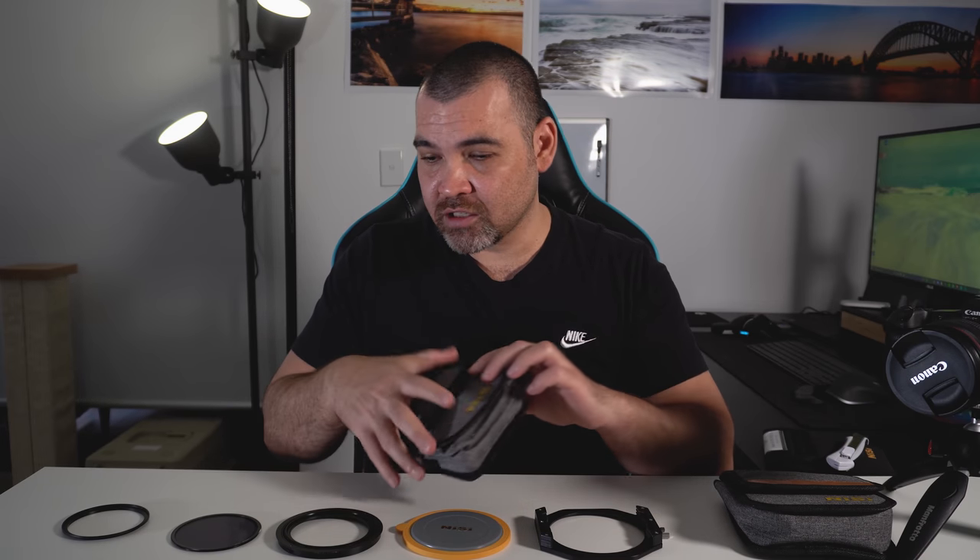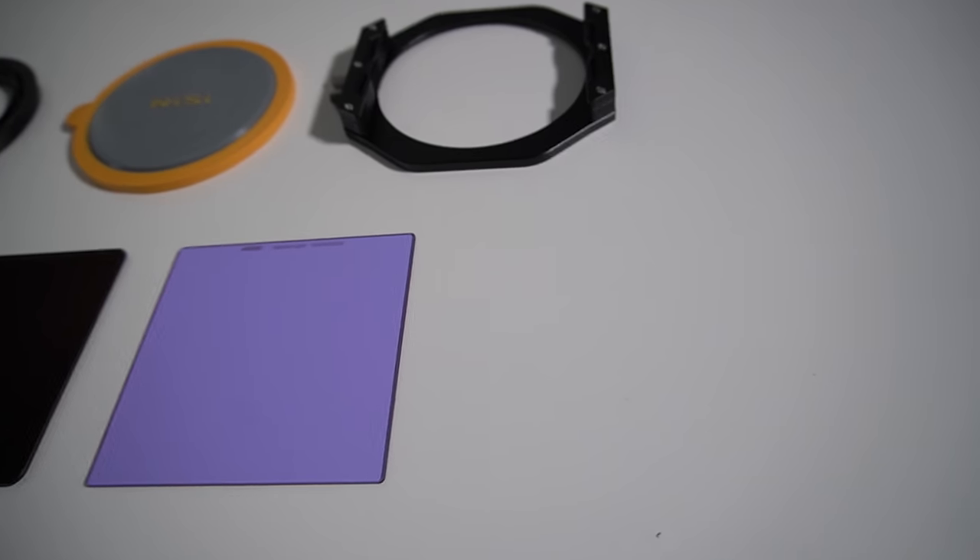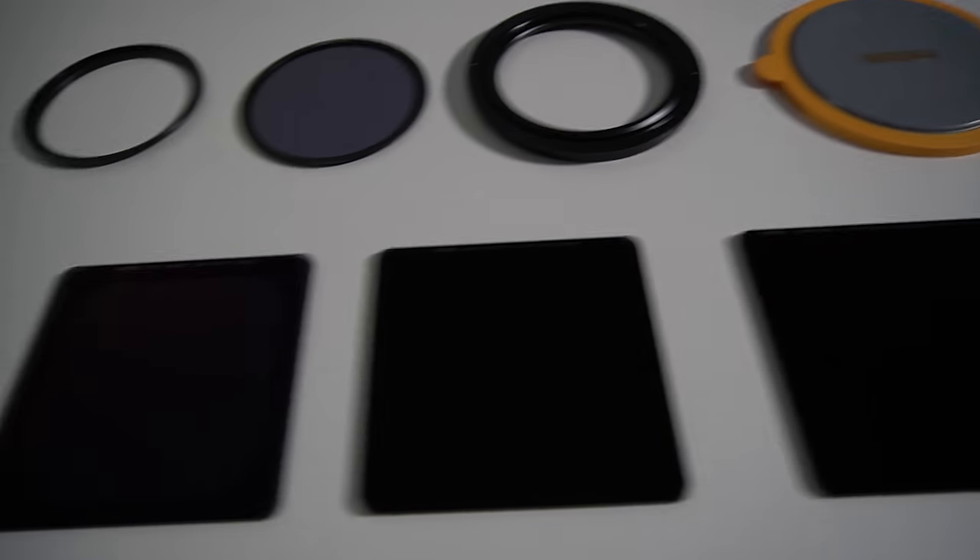I don't baby my equipment in any way — if you've seen my tripod review, you'll see that after one year it's already covered in scratches, and a lot of that year was spent in lockdown. But with these filters, I keep them in the filter holder that comes with the set, and even after two years there are no scratches on any of them anywhere. The filter holder does have a few small dents, but that doesn't affect my photos in any way, shape or form. You are genuinely getting proper quality out of these — I really can't fault the quality of the glass.